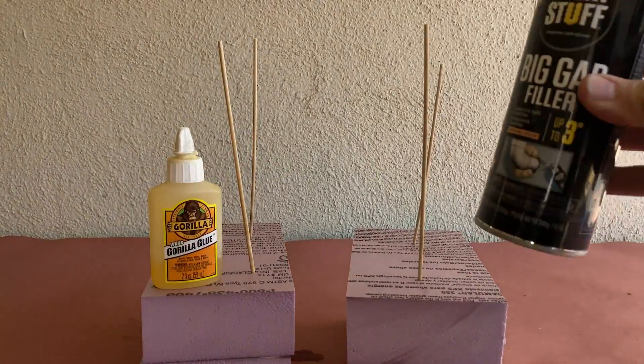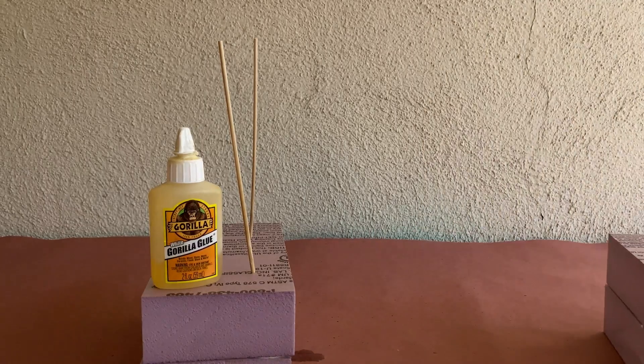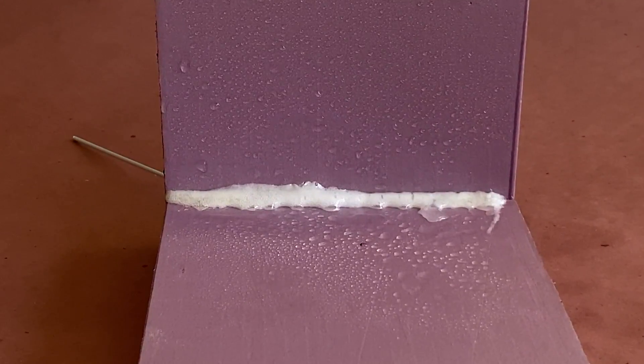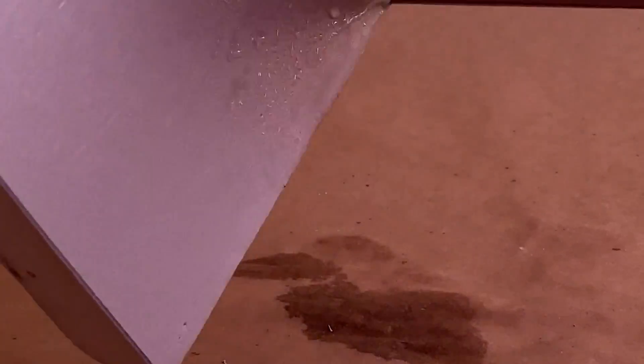While we wait for them to both fully cure, let's take a look at what happens when Gorilla Glue is activated by water. As you can see, it's a great way to fill some small gaps in your project and to add reinforcement to mitered corners. Plus, it's just fun to watch.